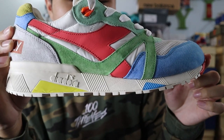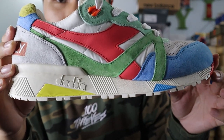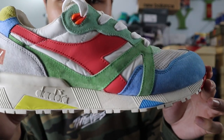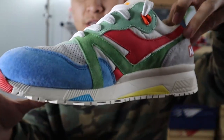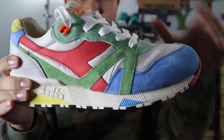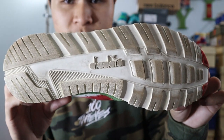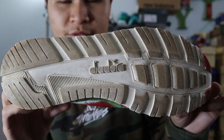Moving on towards the midsole of the shoe, the midsole is mostly made out of a cream white foam material. You get Diadora branding, as well as some random patterns, as well as pops of blue, yellow, and red at the front, back, and sides of the shoe. And lastly, moving on towards the outsole, you get the standard N9000 outsole with the standard traction pattern in an off-white rubber.